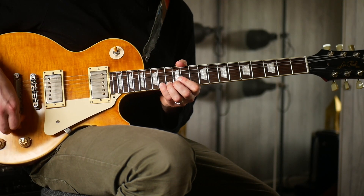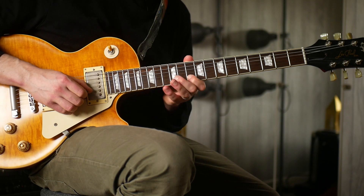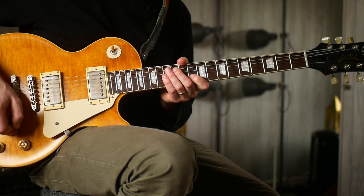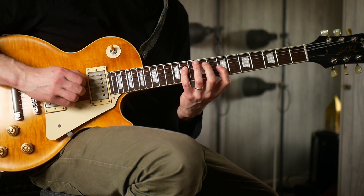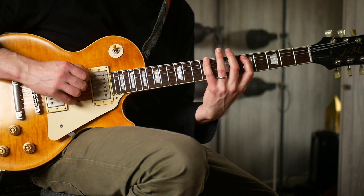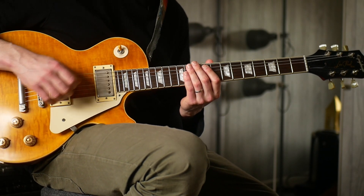We're starting up here on the 14th fret, and then 14, 10, 14, 10. Then you jump down to the G string: 11, 7, 11, 7. What's kind of nice about it is it's that kind of repeating the same gap each time.